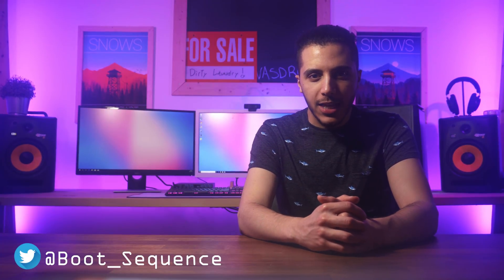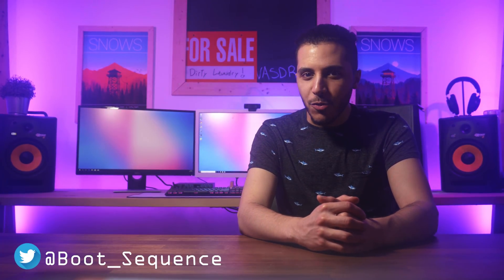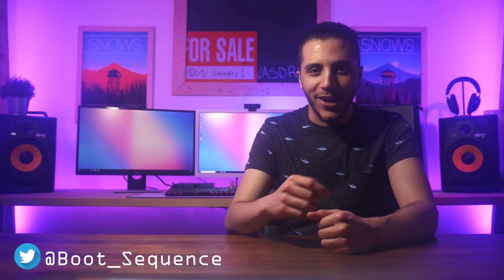Hey, what's up guys, I'm your host Snows, and this — well, this is your boot sequence. Roll the intro and turn on the other lights.